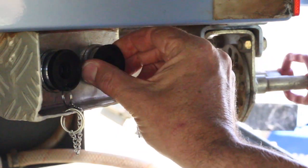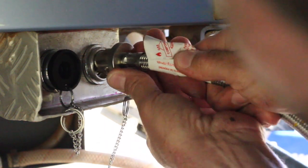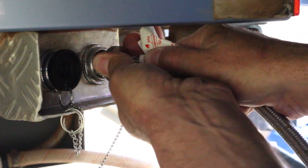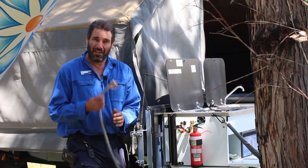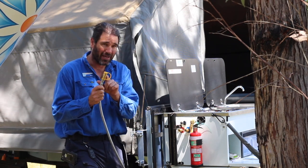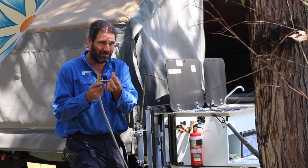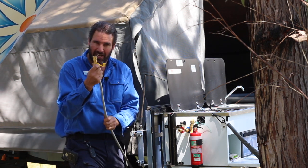All you've got to do is remove the dust plug and plug your gas bayonet in — line up the little lugs, push it in, give it a twist, and lock it in. When the hose is connected to the gas bayonet, no gas is going to come out of this fitting. This is just a dust cap — there's a stop valve in there, so it's very safe.